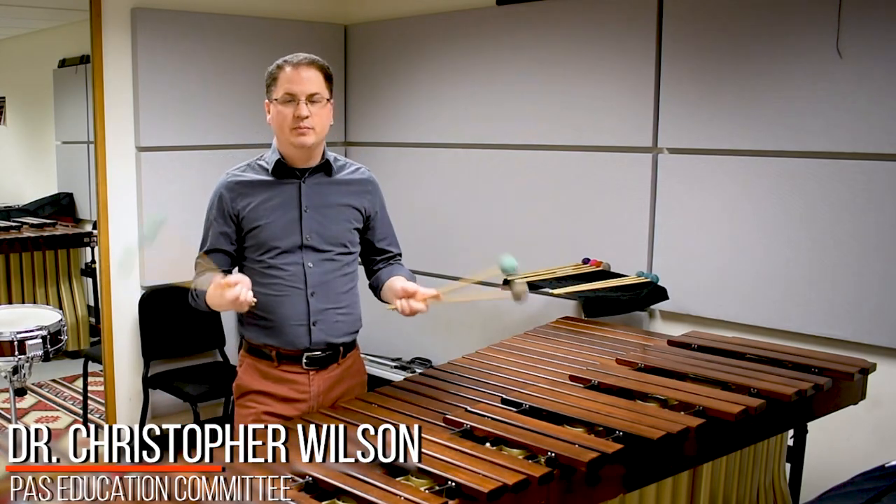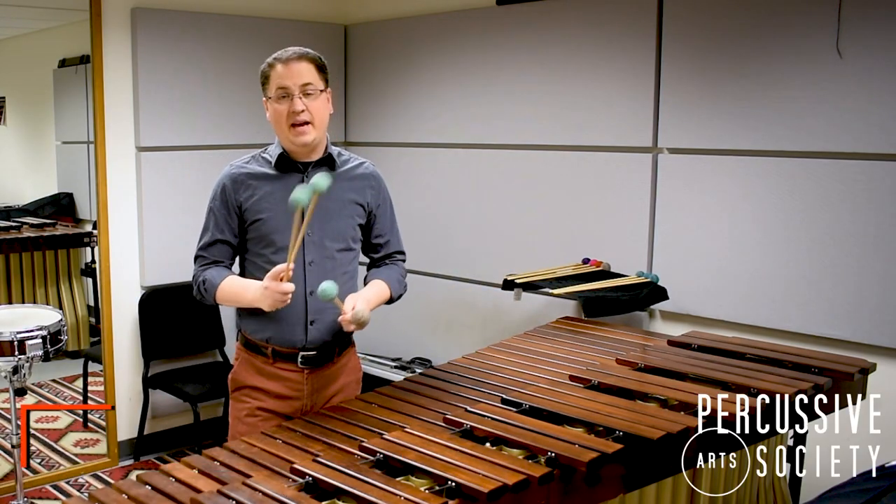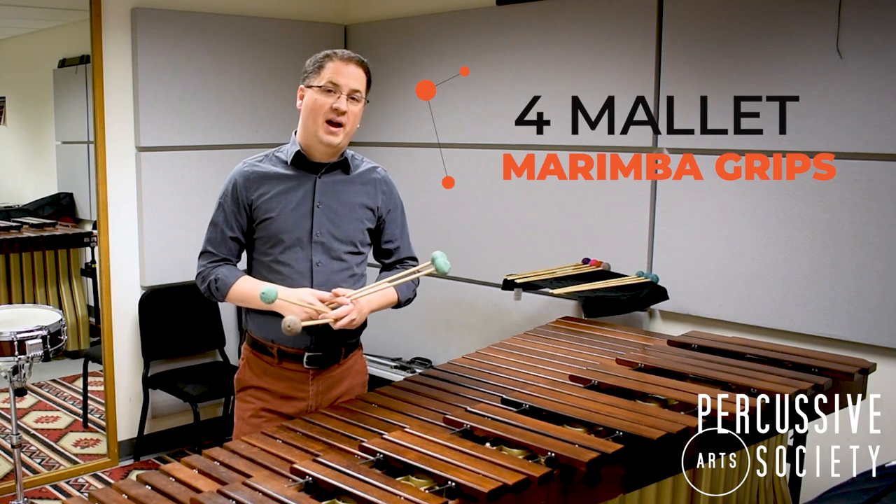Hi, my name is Christopher Wilson and welcome to the PAS Classroom. Today I'm going to be talking to you about four mallet marimba grips.